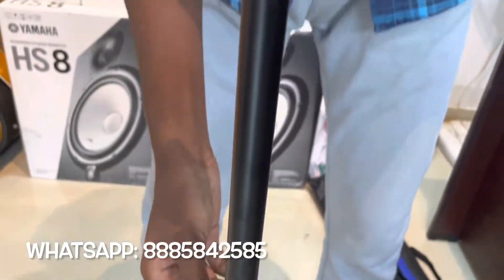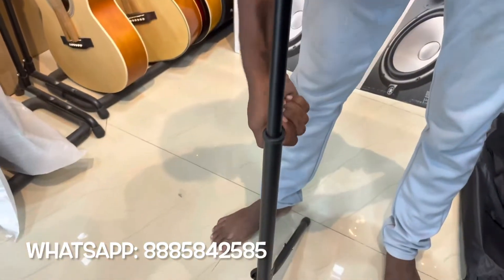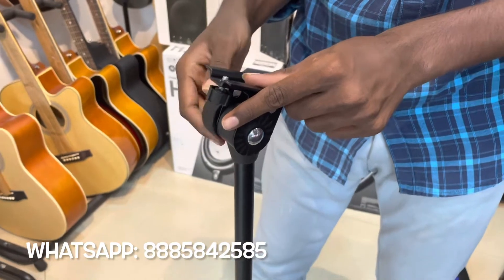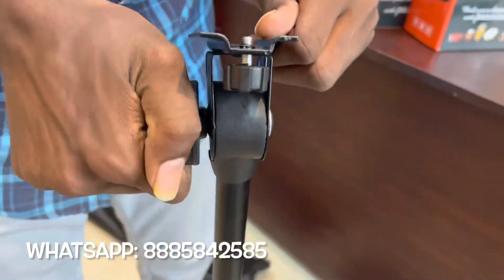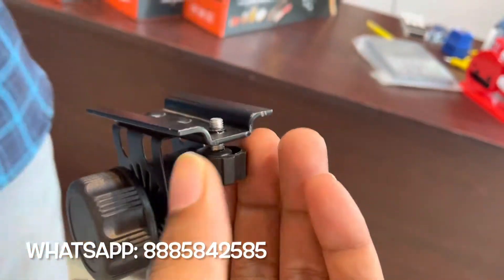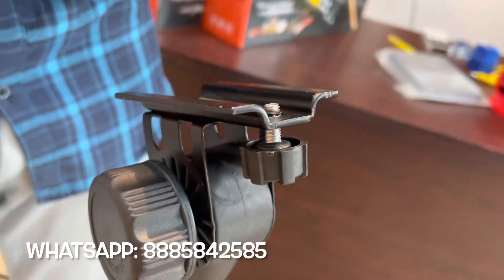Here is a height adjustment — single rod. This angle adjustment is done. I'm going to adjust the angle, and then I'm going to mount the plate and mount the screw.